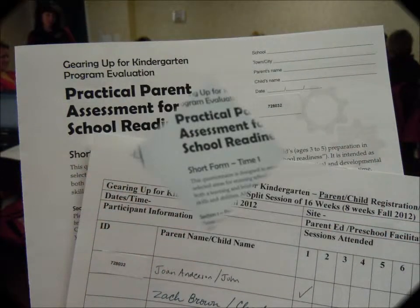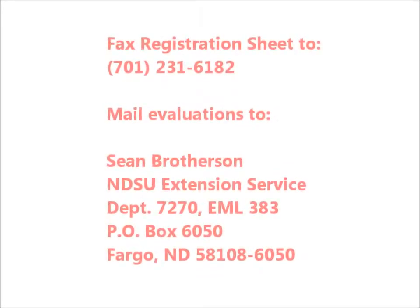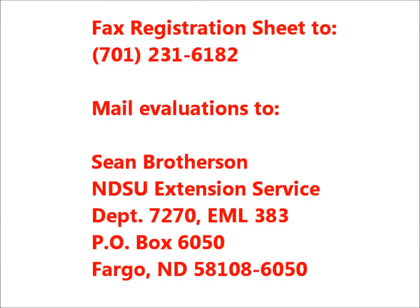Therefore, it is important to make sure that the ID labels are identical on both the registration sheet and the evaluation form that you give to the parent. Administer and collect the surveys during the first or second session. Please fax the registration sheet and then mail the surveys to NDSU.